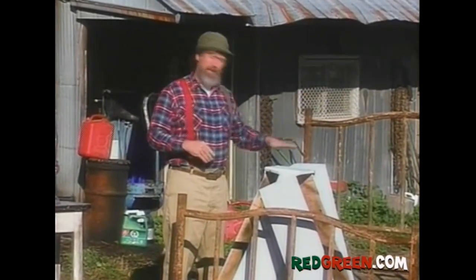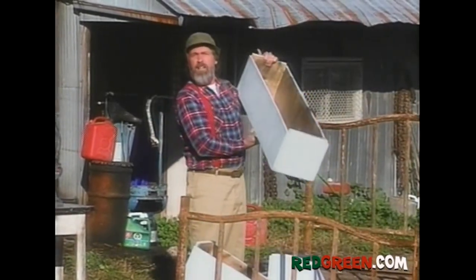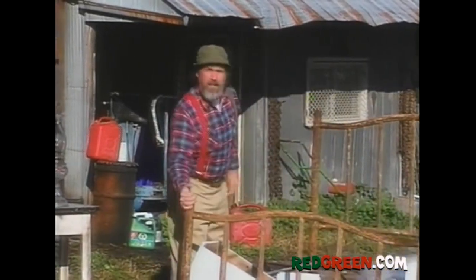So we're going to build ourselves a real fancy city-style rotating sign using these window boxes and this old bed frame.